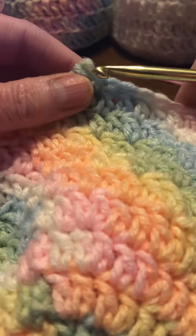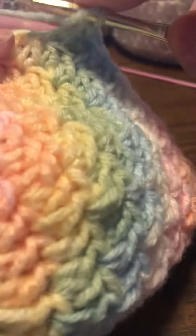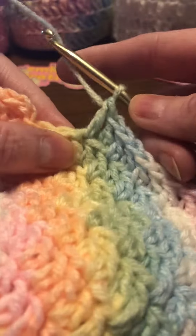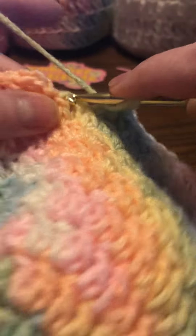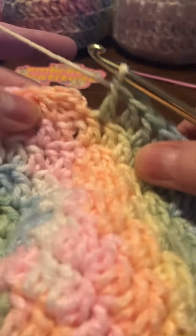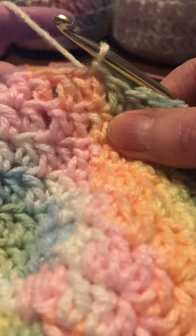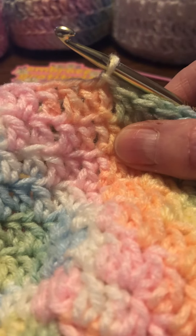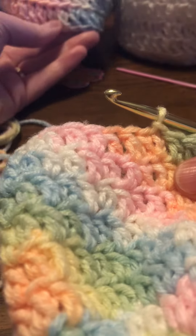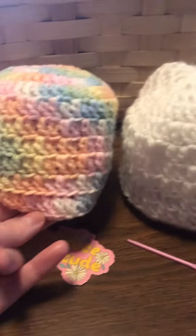I'm getting ready to come up to the last row. What I did a little bit different on the last row: this one is back loop and both loops — back loop and both loops. I decided that I was going to do one that was just all in the back loop to give it this rim here, this brim of the hat. I thought it looked a little sharper.